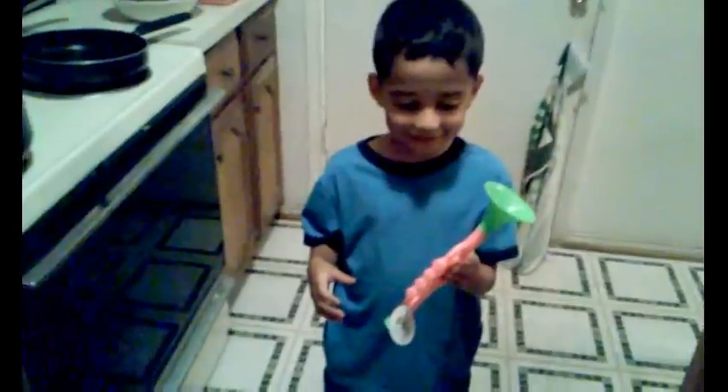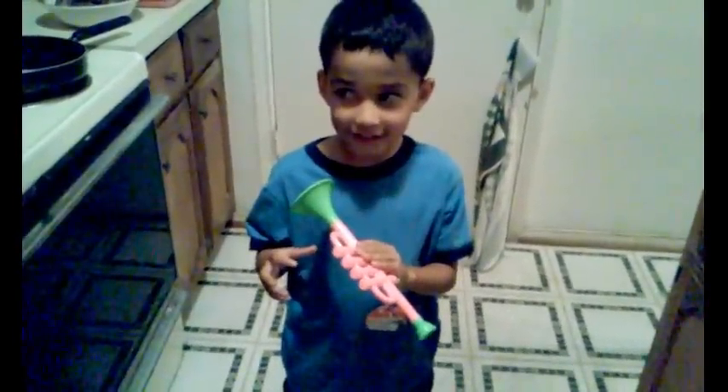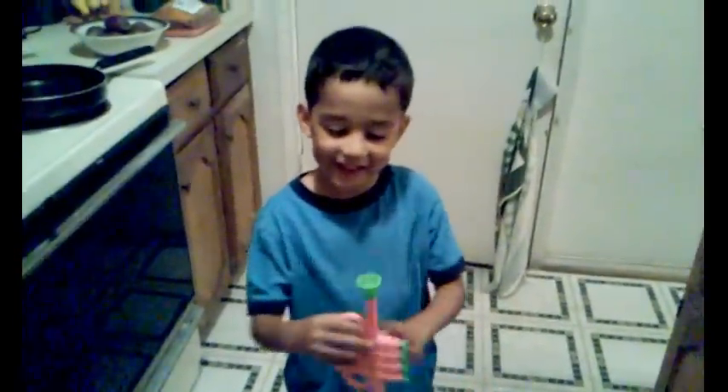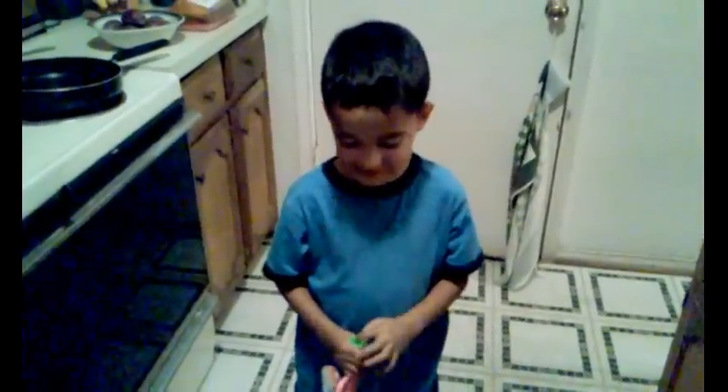Before I get started, my little sous chef here wants to show you what we picked up today. I did go run in and out of the 99 cent only store and he found — what'd you find? A horn! Make it like this. Woohoo! Awesome! Okay, Kirone, now we're going to show them what we're going to make for dinner.